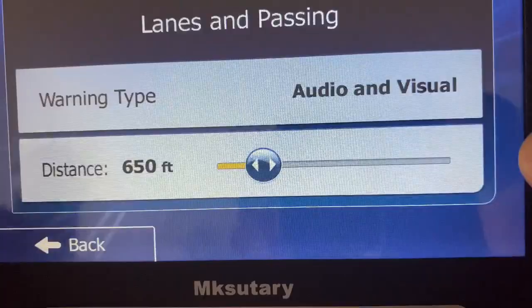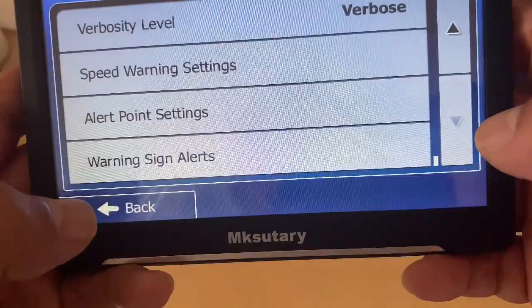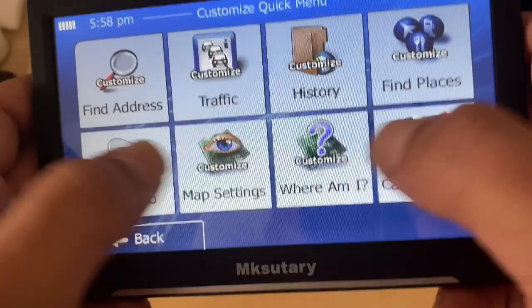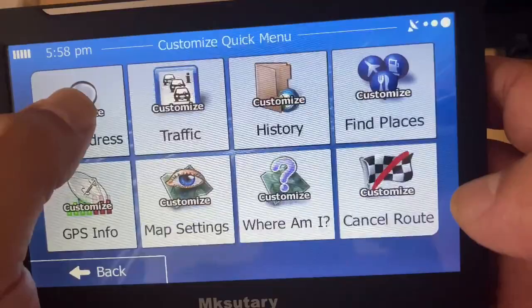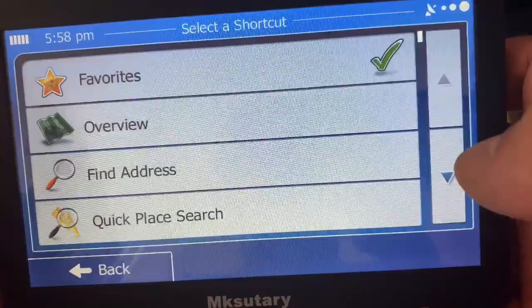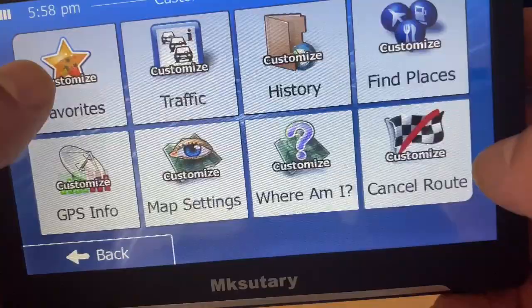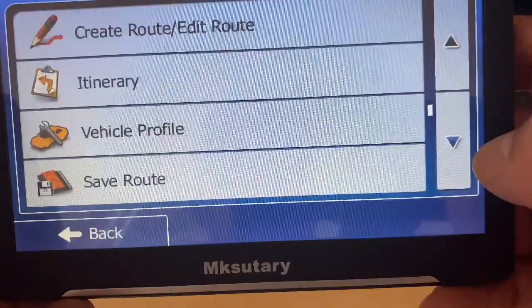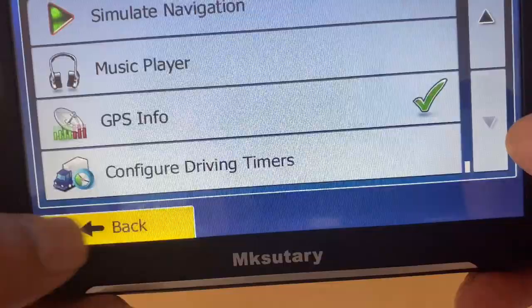Alert point settings include speed cameras, mobile speed cameras, built-in speed cameras, red light cameras, and more — it gives you a list of all the alerts it can provide beforehand if activated. Warning alerts cover things like curves, corners, lanes, and passing, within a configurable distance. Then there's the custom quick menu, which lets you change what's exposed on the main GPS screen — options include favorites, find address, combined search, and others.